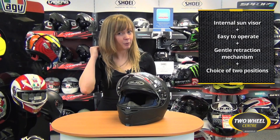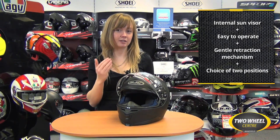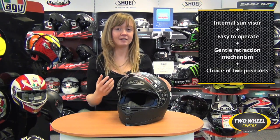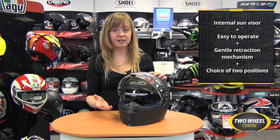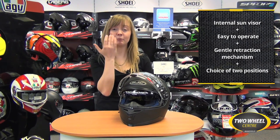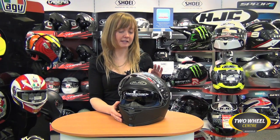You don't have to manually pull it back like you did with some of the earlier sun visors — it manages itself and goes really softly back into the helmet. Also worth mentioning is that this sun visor has two positions, so you can customise it: fully down to this point, or halfway down to here. This allows for a bit more space around your nose depending on your preference.